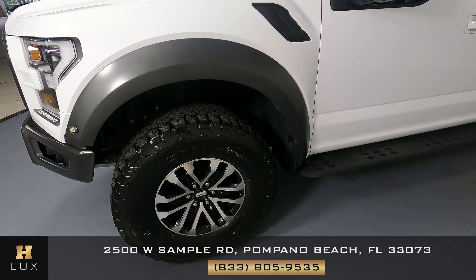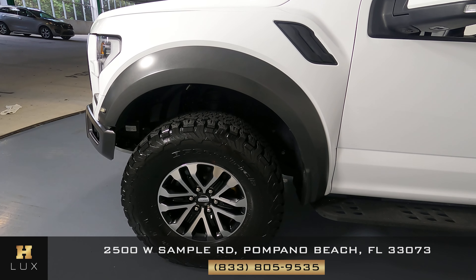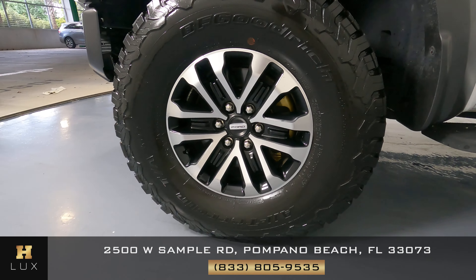Let's have a look at the driver fender and wheel. The fender looks perfect — I don't see any scratches on it at all. And the wheel has no curb rash at all.